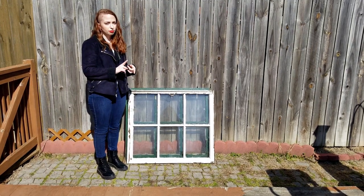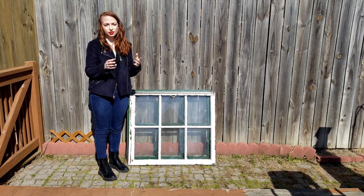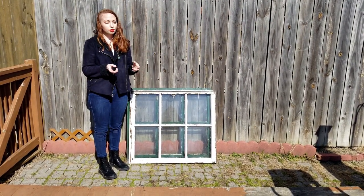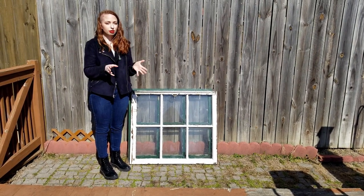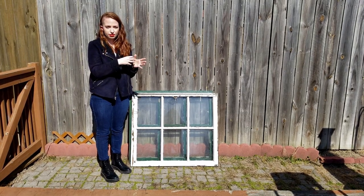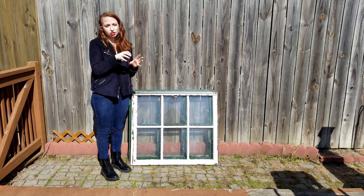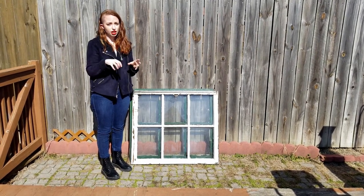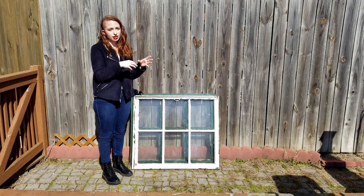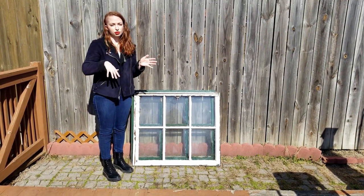I also want to buy some grow bags from Amazon. If you haven't heard of grow bags, they're usually a wool-like fabric material, very durable, and really great for the roots of your plants. They do this thing called air pruning. In a normal pot, when your plant's roots reach the outside, they just swirl around and form a big knot. But with grow bags, since they have air moving through them, when the roots reach the air that tells them not to go there, so they go back inside toward the plant — they are self-pruning basically.